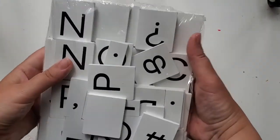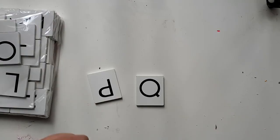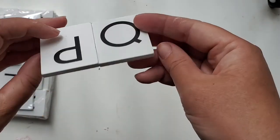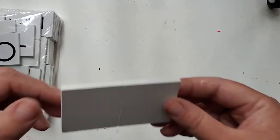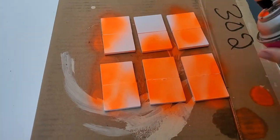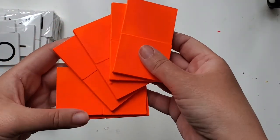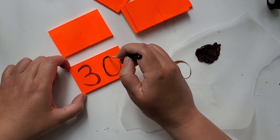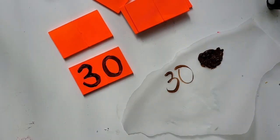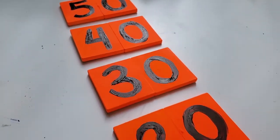For the next DIY I had these letters I bought a while back — I just knew I'd use them for something. With super glue I'm gluing them together; it doesn't matter what letters at this point, I'm just making the signs. I'm spraying everything with bright neon spray paint. I needed six, maybe seven signs depending on how many points and steps your ladder has, because these will go onto a ladder. Here are all the numbers I'm going to be using.